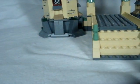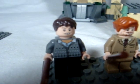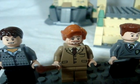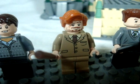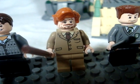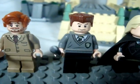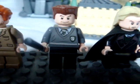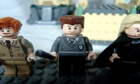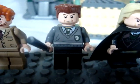We also have Neville Longbottom, and next to him is Professor Lupin — or I guess he's the guy from the third movie or book who is a werewolf. Here is Goyle, which is very nice to have another person in the Slytherin house added to my collection.